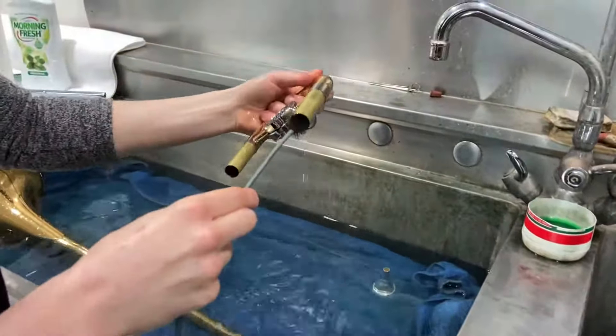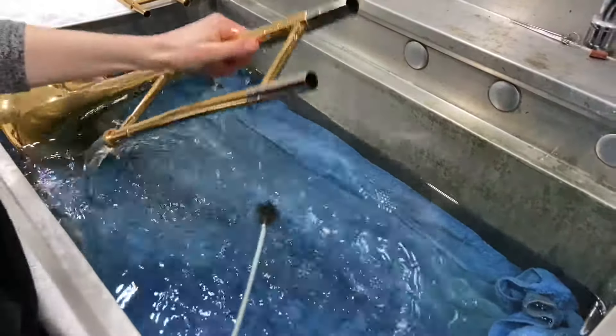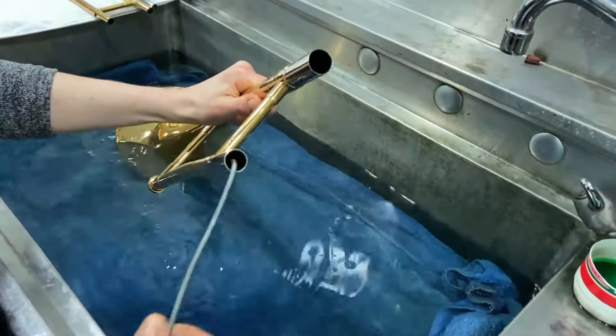For the main tuning slide the brush can be pulled all the way through. For the bell section you only need to push the snake into the smaller tube.